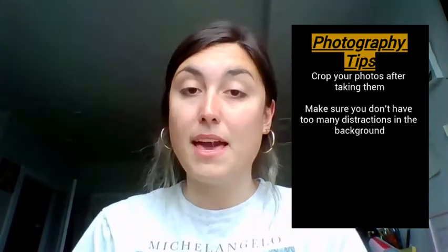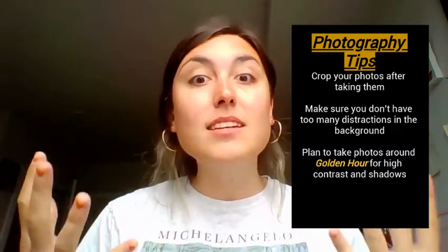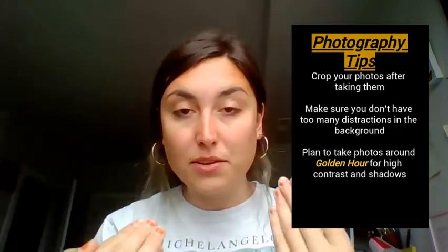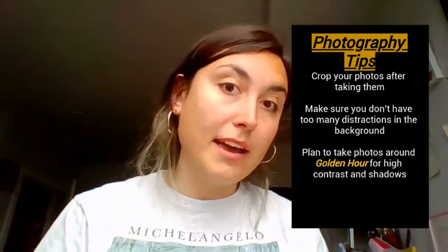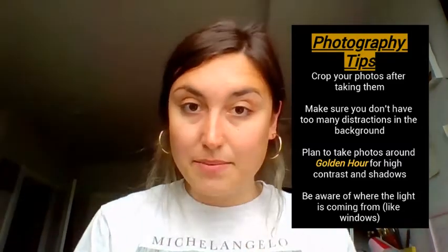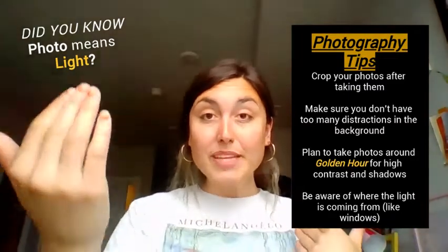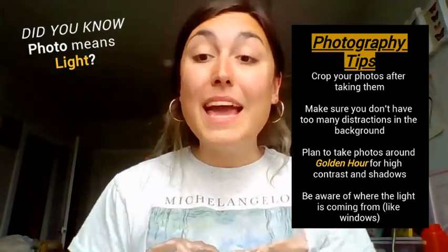Another photography tip: the best time to take photographs is something called golden hour — usually sunrise or sunset. During that time the sun is low, not above us, so it casts super long shadows which can make for really dramatic shots. I would suggest testing out your photography skills during golden hour. And one last thing: never take a picture facing a window, because that messes up all the colors and light. It is best to have things be backlit — meaning the light comes from behind the camera and onto your subject.